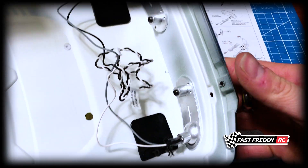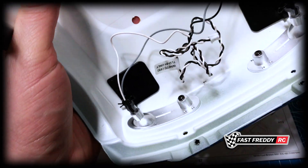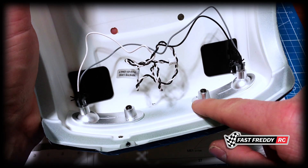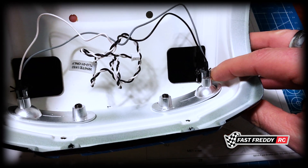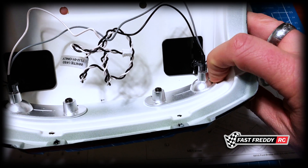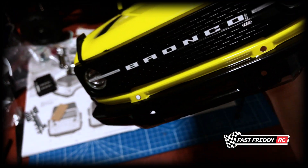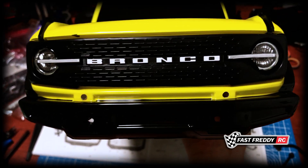There we go. The only weird thing is — usually even if you're going to screw it in, they'll have double-sided tape or something to hold that side down with the actual headlight, because really the only thing holding this on is these two screws. See how it's not even really seated? I'm kind of surprised there isn't double-sided tape shown here, but anyway — there are our headlights. I think that looks awesome.